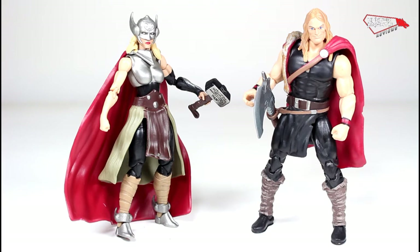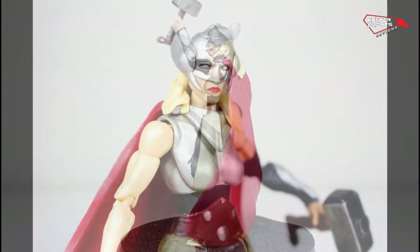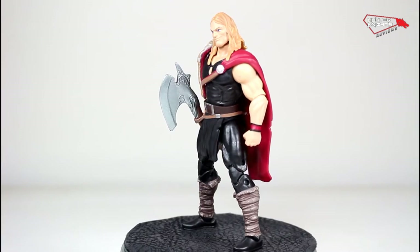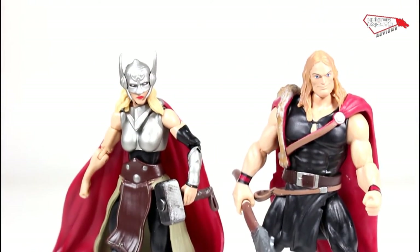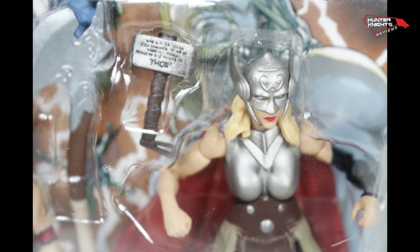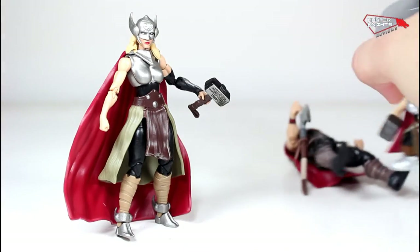In conclusion, I cannot recommend this pack enough. This is the pack you want to buy. Jane Foster is beautiful — it's nearly perfect. If that's the way Hasbro will go with their females, I'm totally on board. If they have to lose the wrist articulation, I'm all for it. Thor is messed up — it has a bad face — but the axe is very well made, and the cape with the dead wolf is very well made too. They're hitting stores — I found this pack at Target. But if you don't want to do the hunt, I have links in the description where you can purchase this and the other comic packs, if you're a completist.